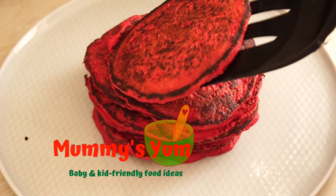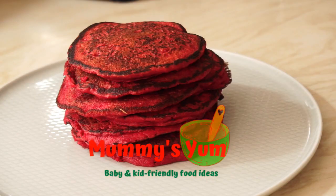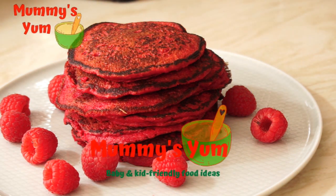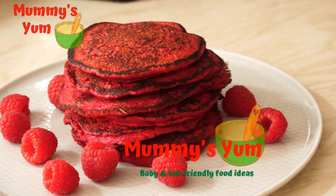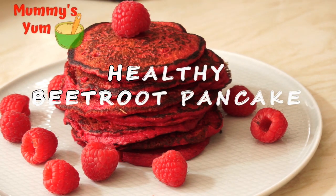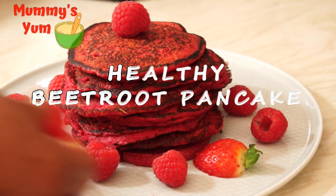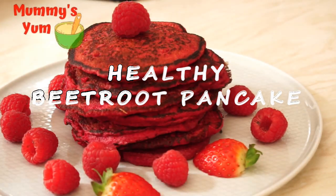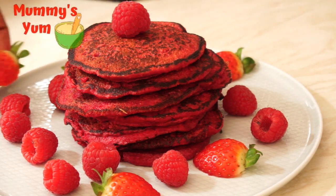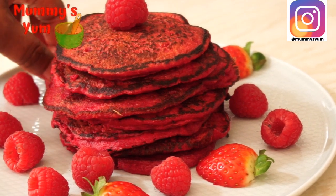Hello everyone, welcome back to Mommy's Yum. My name is Chioma. If this is your first time, you're very welcome. Today I'm going to be making this delicious, nutritious, and beautiful beetroot pancake — you can see it's really looking lovely. If you're watching this the very day I posted this video, this is the perfect breakfast you can make for your family tomorrow, which is Valentine's Day. But even if you're not watching it on Valentine's Day, you can still make this as a perfect breakfast for the family.